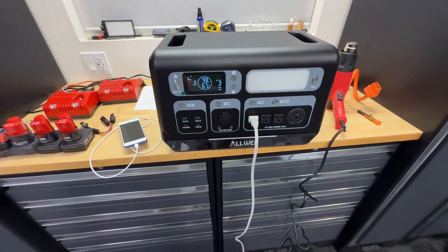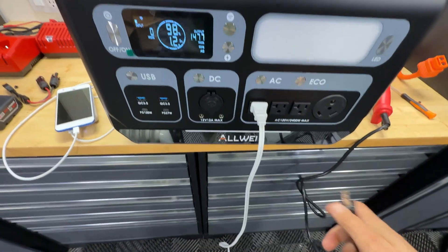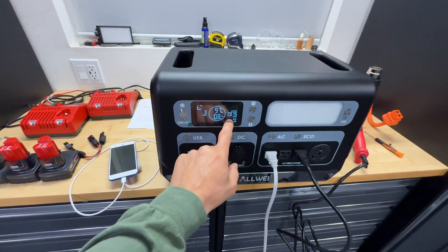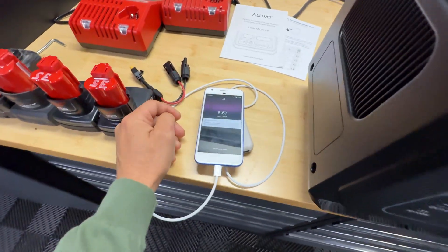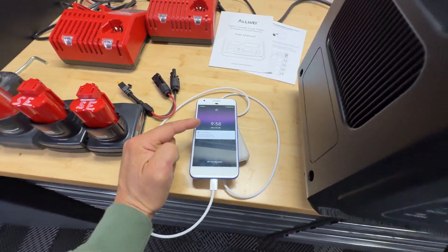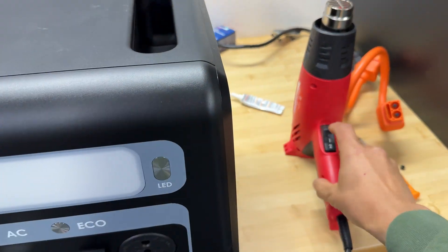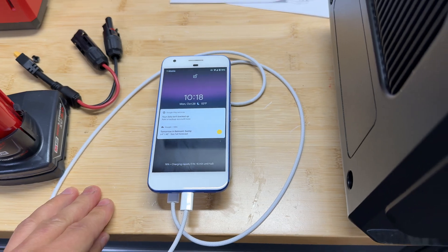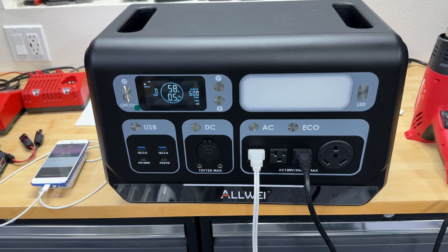Now I'm going to do a load test — let's apply two kilowatts of load. We're drawing 2,070 watts, now at 957 watts. Coming back in 20 minutes — I ran the test for 20 minutes and the power station was able to continuously supply two kilowatts.